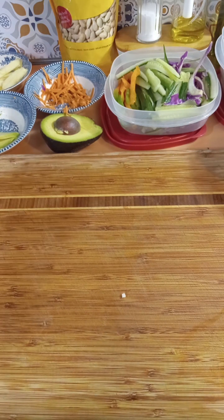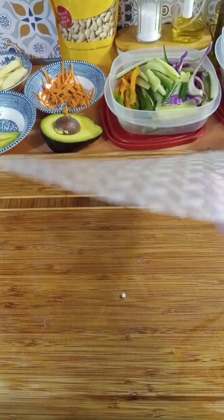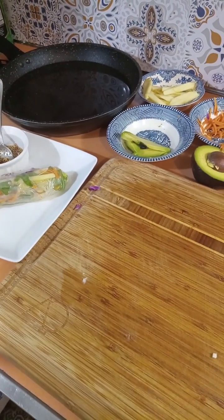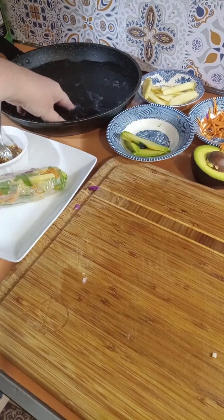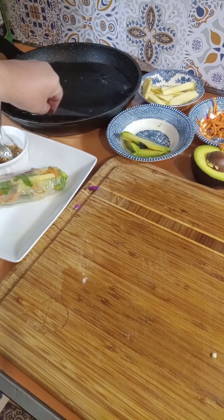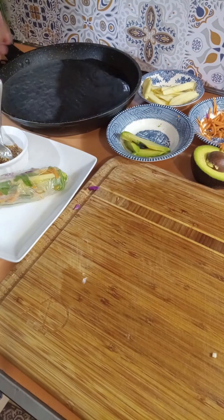If you've never made these before, when you take it out of the package it looks like a piece of plastic — it literally looks and even sounds like a sheet of plastic. What you do is get a bowl or a pan. I'm using a clean frying pan with warm water and you just let it soak to soften it up.